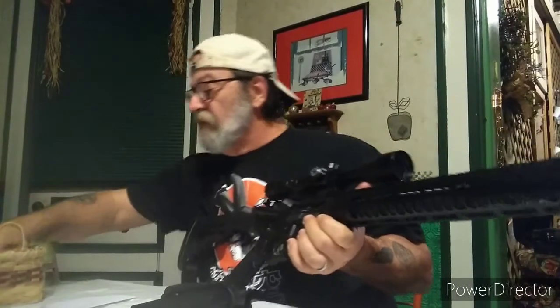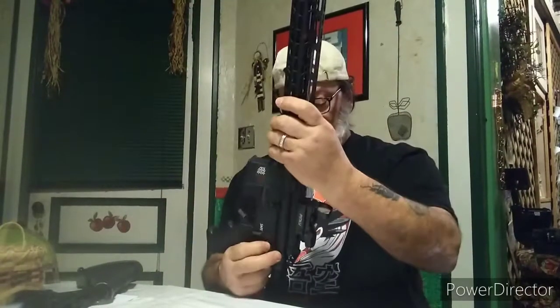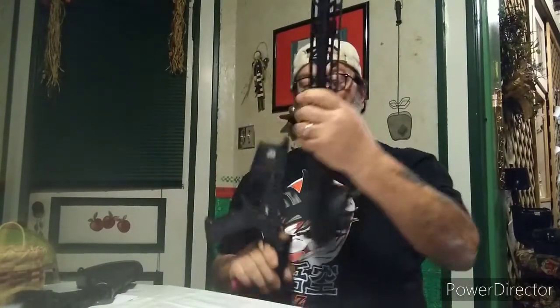Alright, there we go. Now let's take the upper off my Diamondback and do the same thing — switch it out, put it on the other one, and put the lower from this one onto that one.